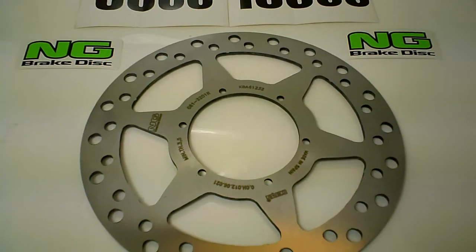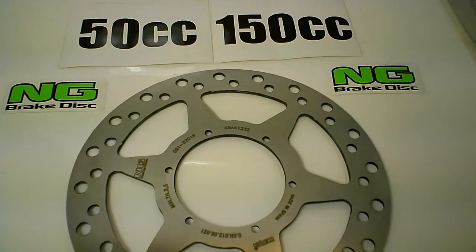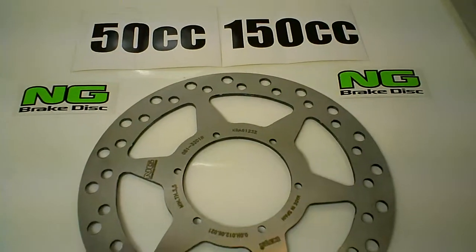So if you want a good replacement for your Saks Madass or for your Derby GPR motorcycle, then the NG081 is for you. Make sure to check them out at ngbreakthis.com, available from MRP or one of our fine dealers.